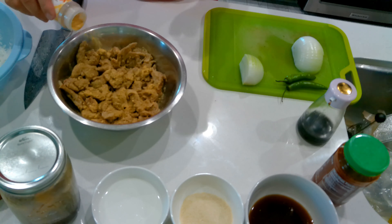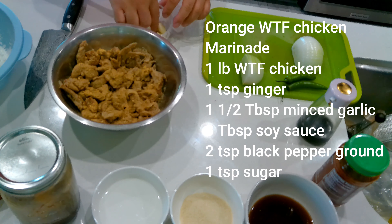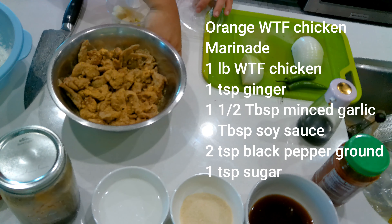Even though it cooked out a lot of that white wheat gluten flavor, it does still have some of that flavor. So we're going to kind of mellow it out — just like you marinate chicken to mask that gamey kind of flavor. If you have fresh ginger, that works really well. I'm out of fresh ginger right now, so I'm just going to use granulated ginger — about a teaspoon. Then I have fresh garlic, so I'm going to add about two cloves of fresh garlic.